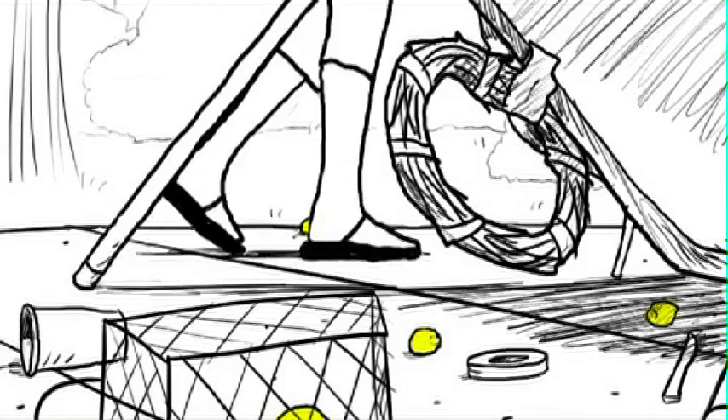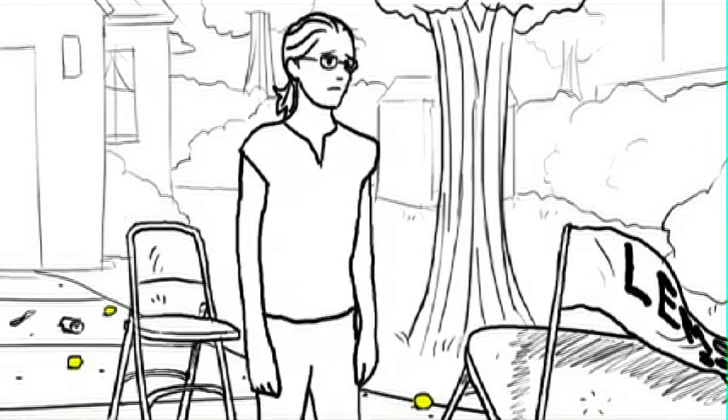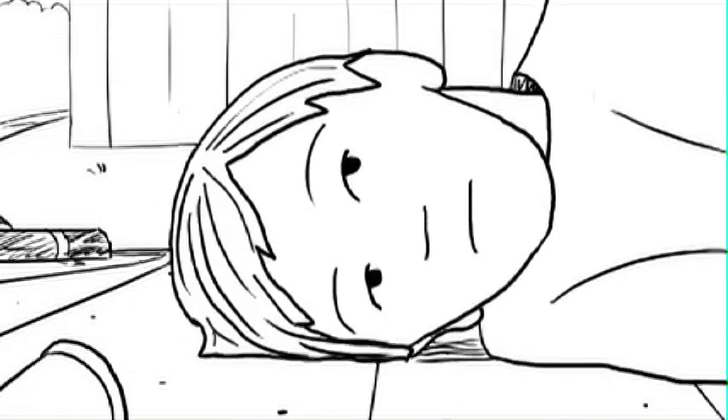I struggled early on with the style and how to draw Lemonade, because with rotoscoping, it's almost as important what you don't draw as what you do draw. Adding too much detail can become almost confusing, whereas if you don't draw enough, you might lose details like expressions, frowns, and grins that the kids might do. These were all decisions that a rotoscoper has to make.